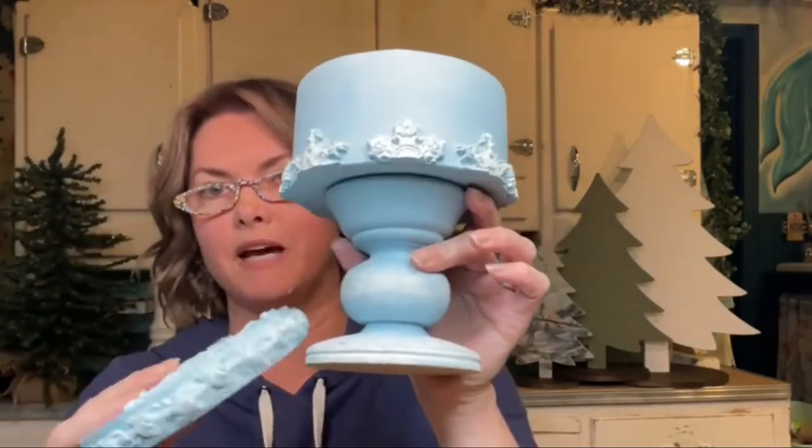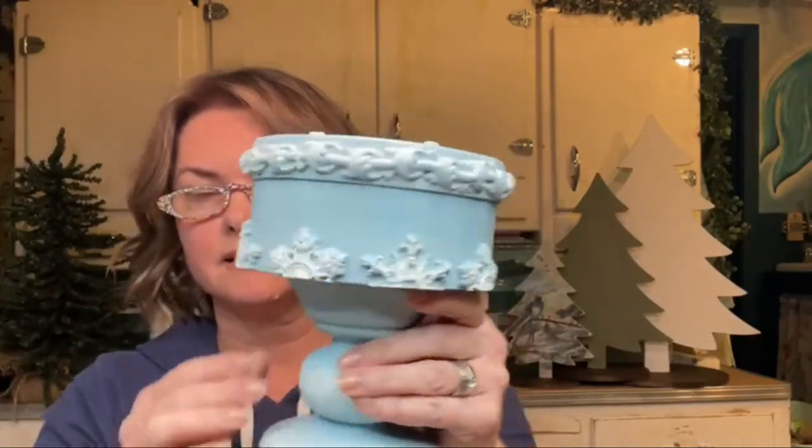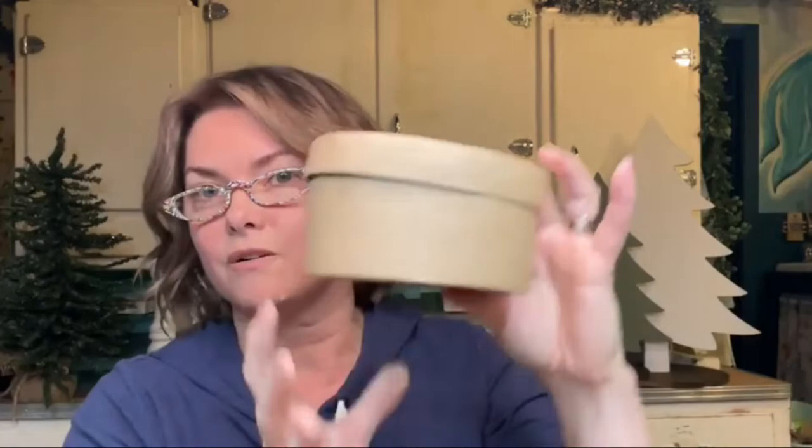All right guys, so if you're just popping on, I'm Melissa with Sentimental Salvage and Design up here in Alberta, Canada. What I've created here is a little gift box on a little pedestal stand. I've used IOD molds all over it and glued the little box to the pedestal. We're starting with just a little cardboard box from the dollar store — super easy to find anywhere.